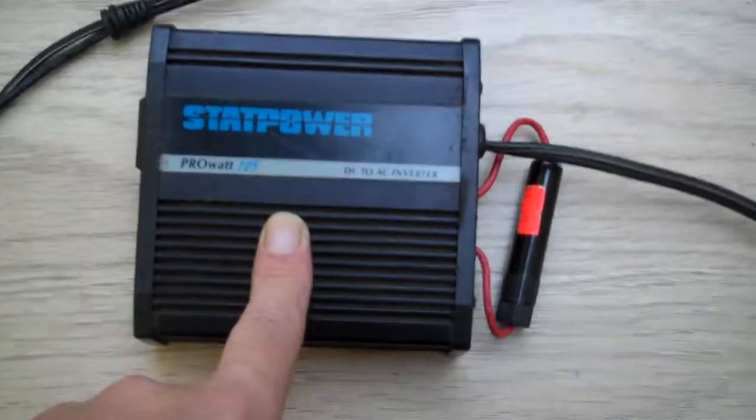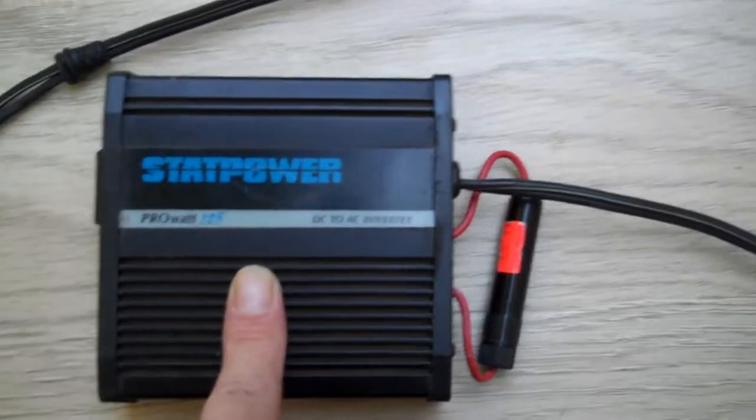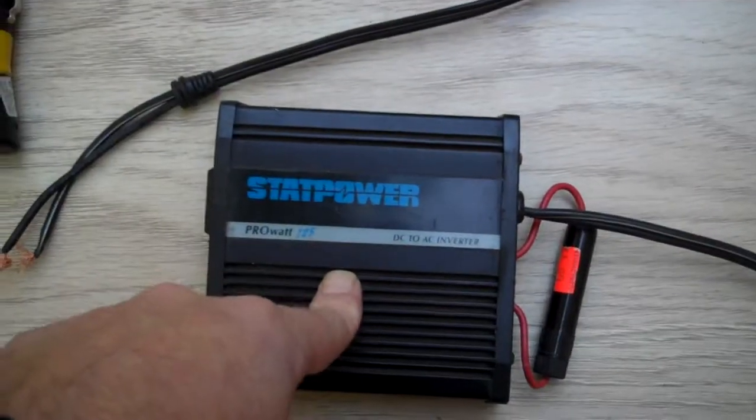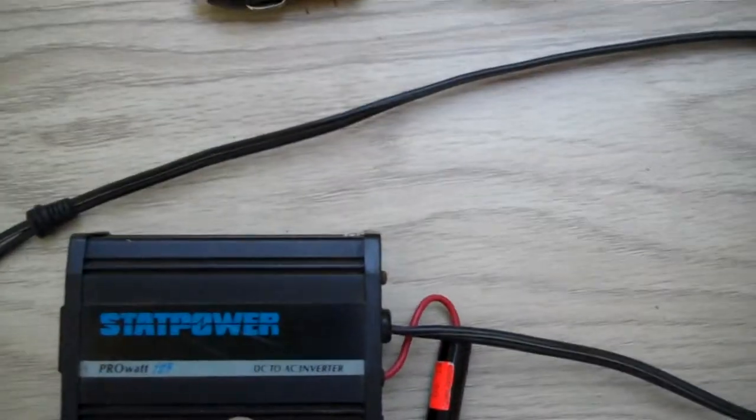Anyway, that's a 125 watt inverter. It's good for running my aquariums and lights, a few small plug-in appliances — up to 125 watts.